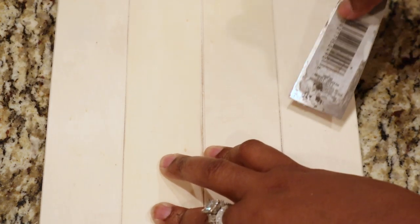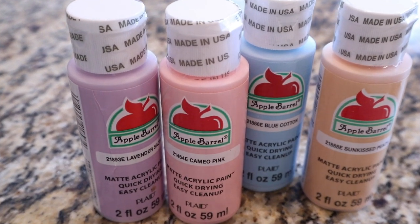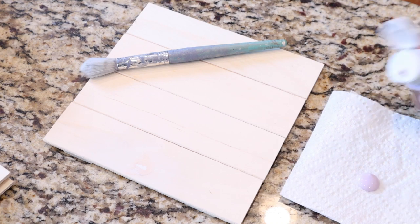The next thing I'm going to do is putty up each of the holes and then sand that down using some 220-grit sandpaper. The next step is painting — I'm using this Apple Barrel paint and I chose some spring-vibe colors.